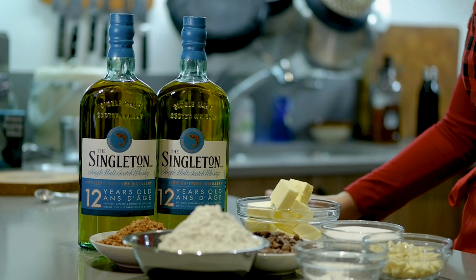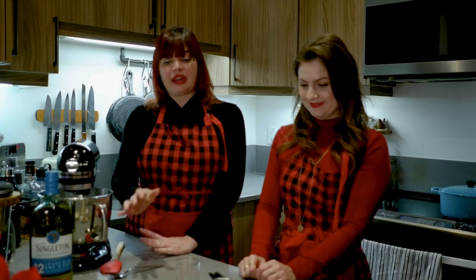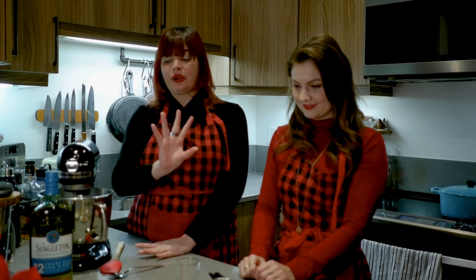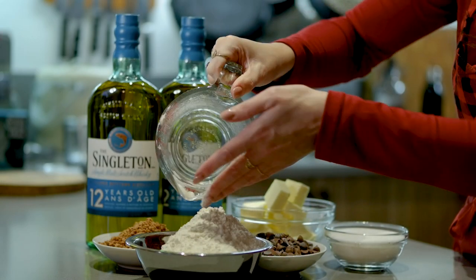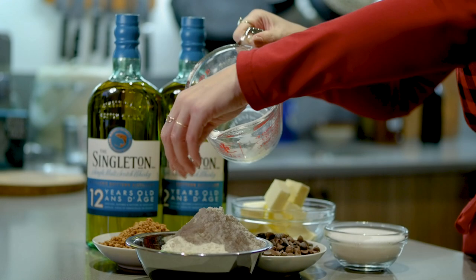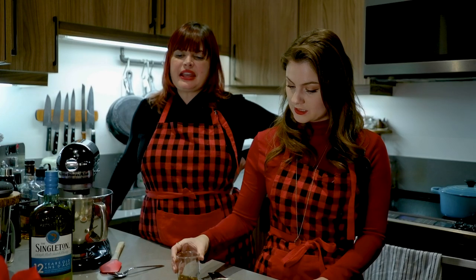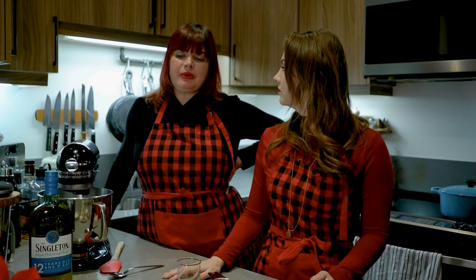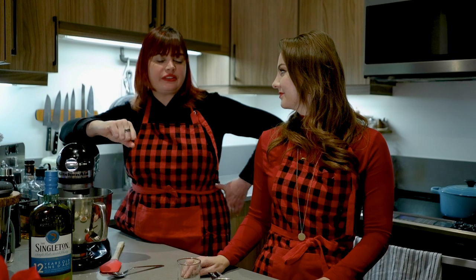Today we are going to make some shortbread and we're going to be using The Singleton, because Scottish shortbread and scotch all works. We have all the ingredients here that we are going to be putting in to make the magic happen. We've already pre-portioned things out to make it super easy and seamless. We'll probably make about a dozen to two dozen — this recipe is stellar.